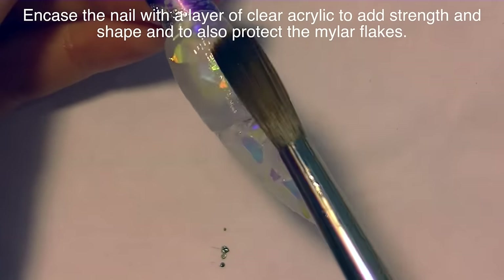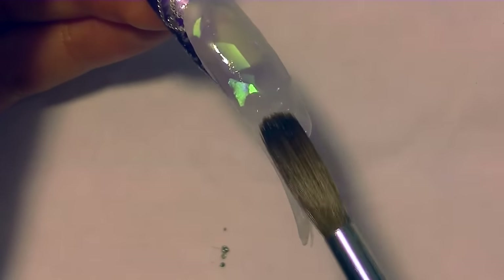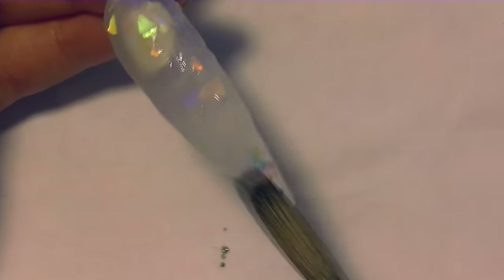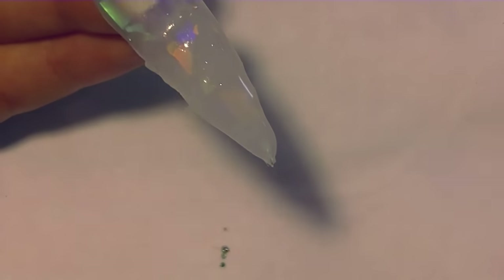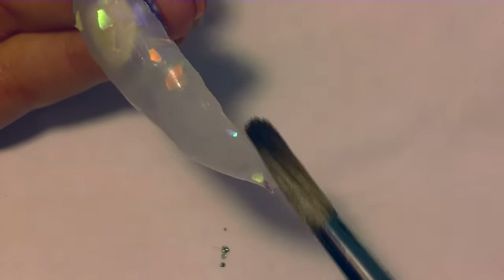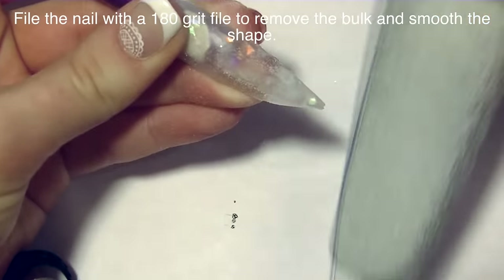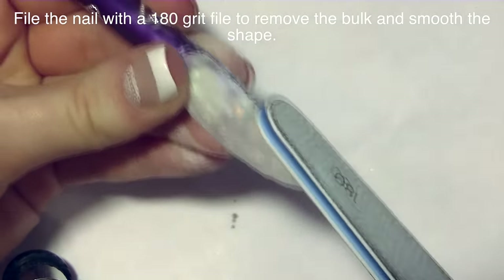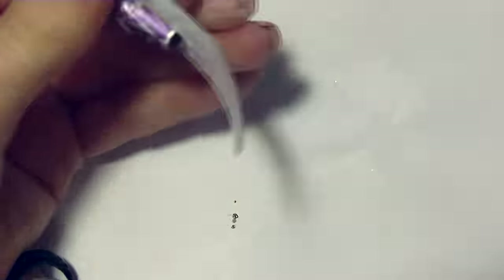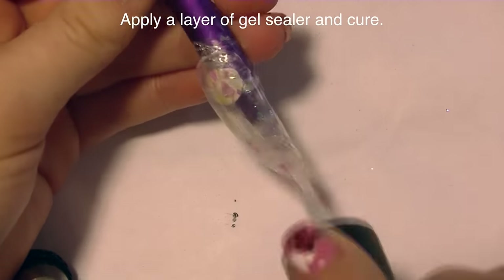You really want to make sure that you encase those mylar flakes and use the belly of your brush to pat them down. If you've ever used mylar flakes, you know they're kind of a pain because they like to stick up through acrylic really bad, and you end up losing quite a bit once you file them. But if you can get them in there and they do look right, they look absolutely amazing — so iridescent and pretty. Then file with a 180 grit file to remove the bulk, shape it, buff with a 240 grit padded buffer to remove any scratches, apply a layer of gel sealer, and cure it.